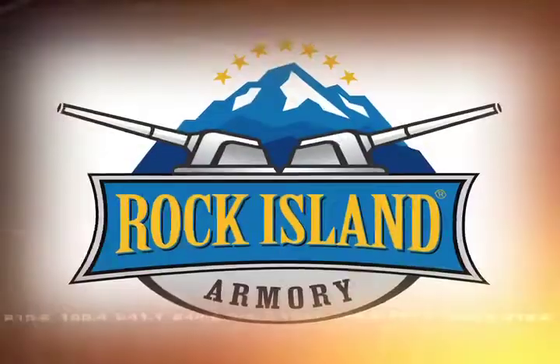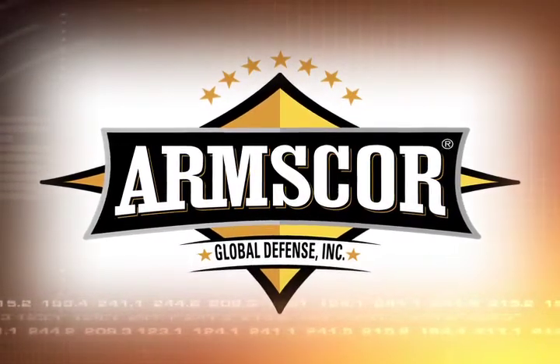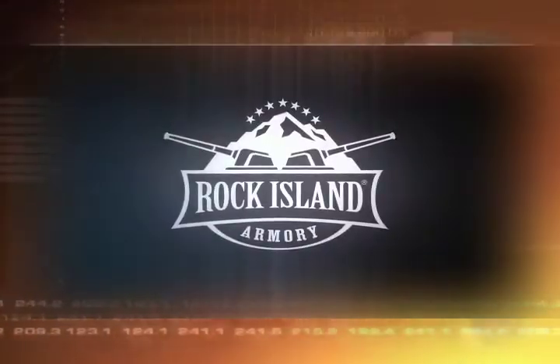Sports Shoot is brought to you by Rock Island Armory, manufactured by Armscore Global Defense Incorporated. Welcome to Sports Shoot. This is a delicious segment for the gun enthusiast.